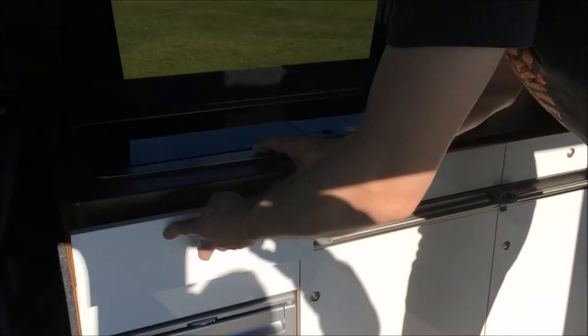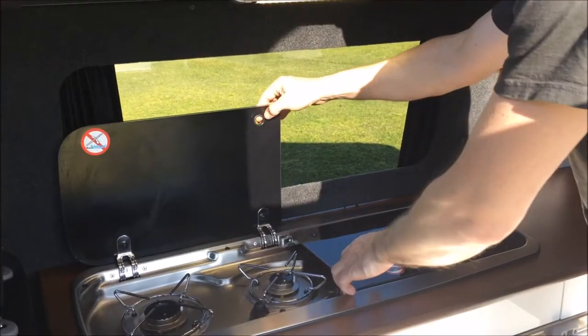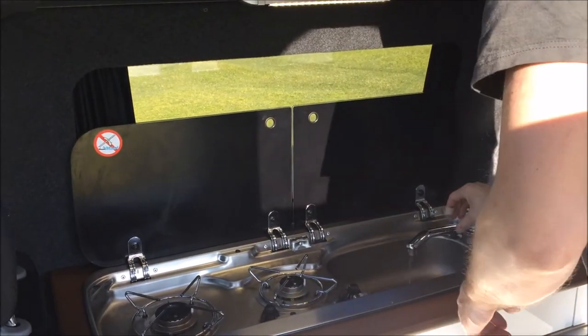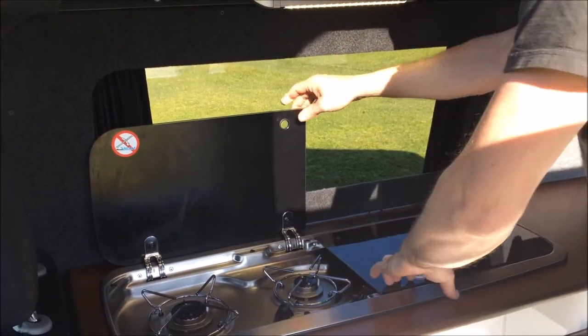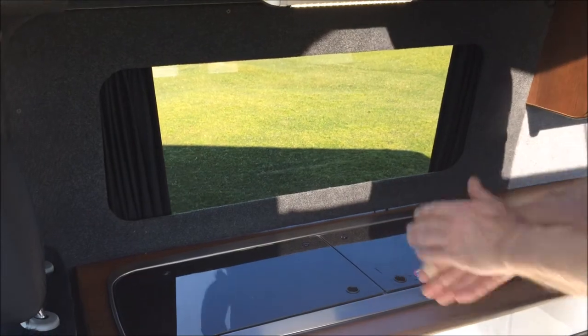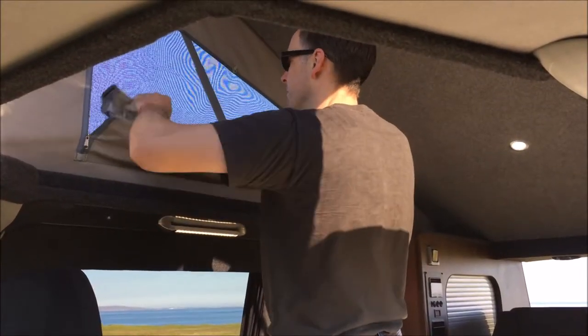We also have a drawer here with all the cutlery. Above that we have our two-ring gas hob and fresh running cold water, fed from a 35-litre fresh water tank that's integrated into the units, tucked away nice and neatly.